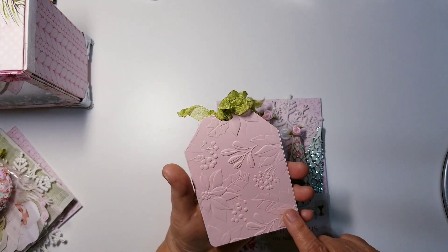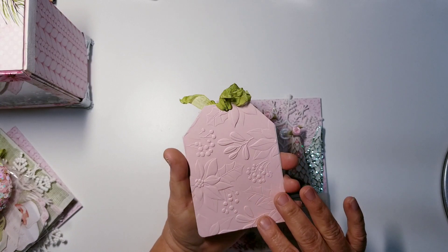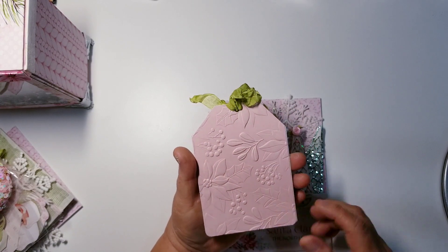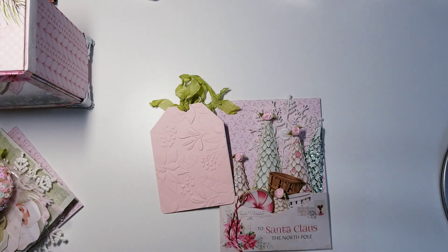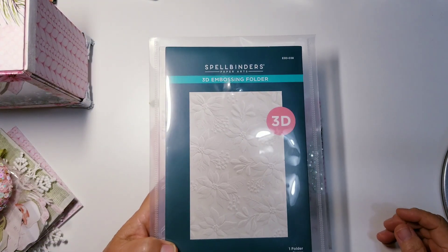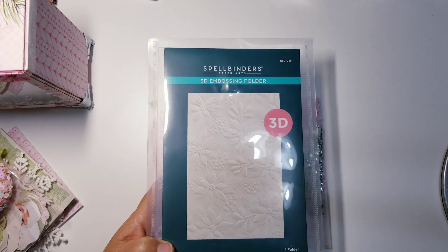I backed this up with some pink heavyweight cardstock and embossed it with the Spellbinders. I think I already shared it before, but in case you didn't see that video, I'll share it now. This is the Spellbinders 3D embossing folder. What I love about their embossing folders — I only own one so far, though there are a couple more I want to get — they're extra long.